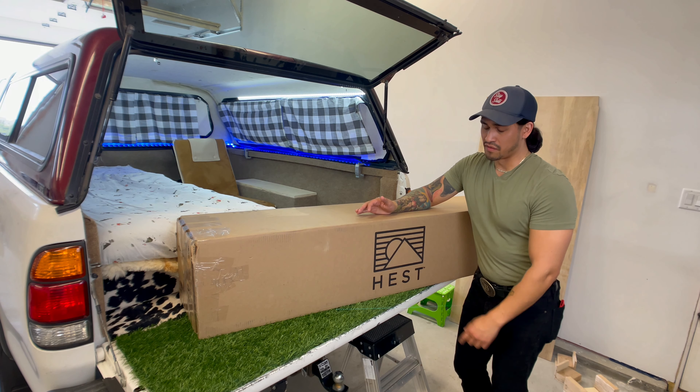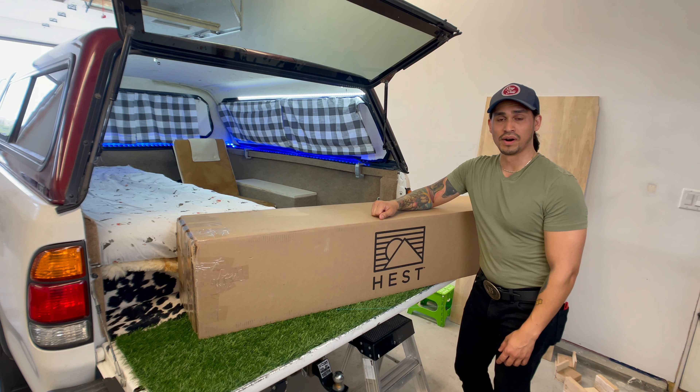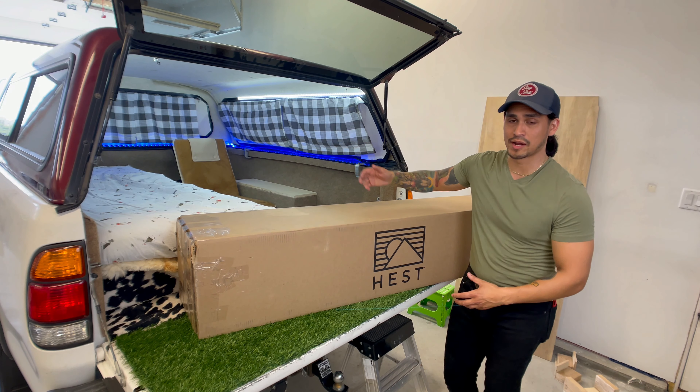So if you clicked on this video, obviously you're interested in the Hest Cam mattress. I am too. I'm going to do a quick unboxing and show you what it looks like out of the box, give you my first impressions, and show you how it works in my truck camper setup.